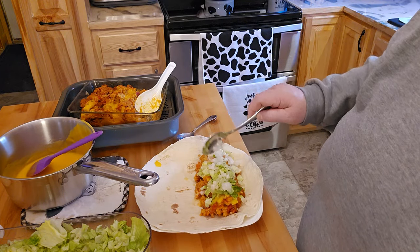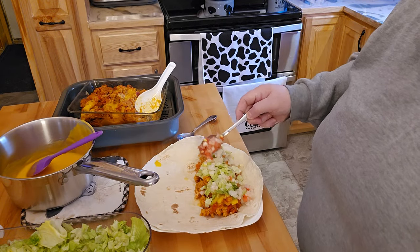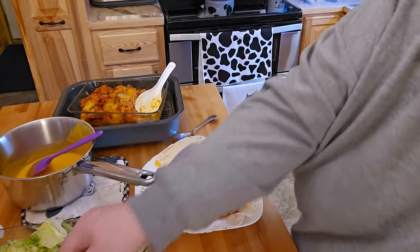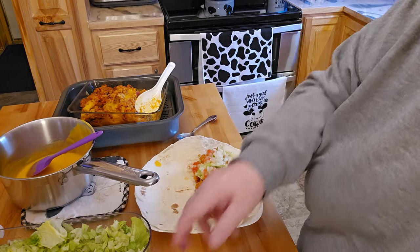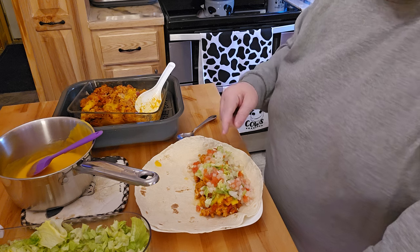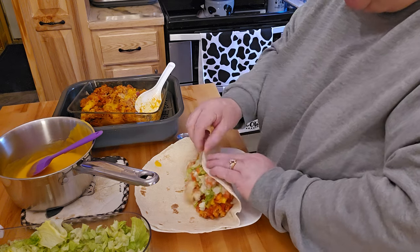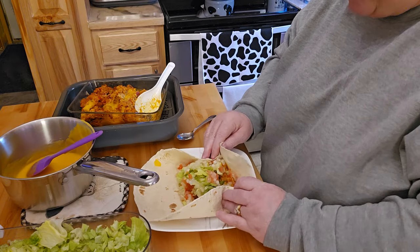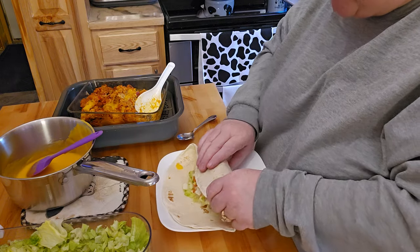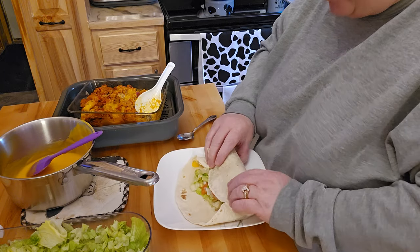Take some lettuce and some onions. Obviously you all can put in there whatever you would want. Mark chopped up the tomatoes — it has a little bit of onions in with it, but that's okay because I like tomatoes and I like onions. I'm not going to add taco seasoning or anything; it's just going to be super simple. Let's see if I can tuck this in and make a halfway decent burrito.